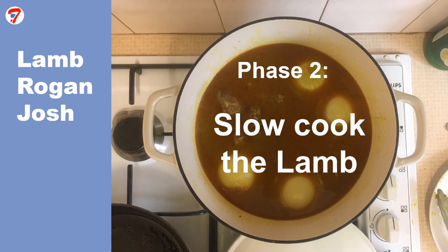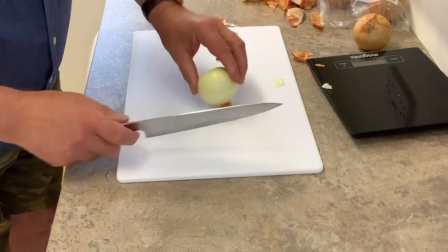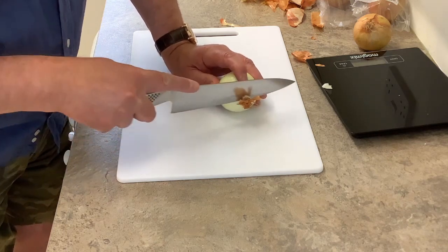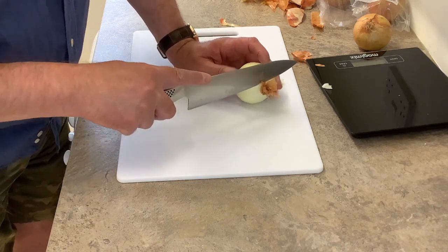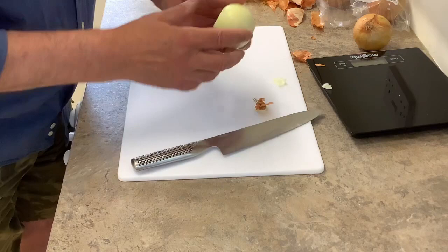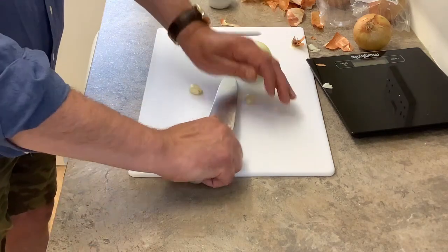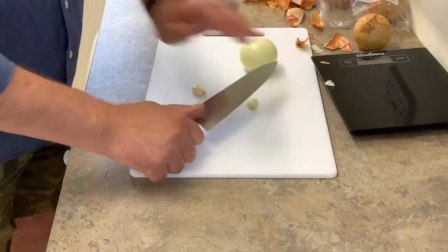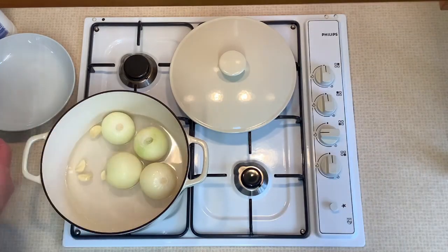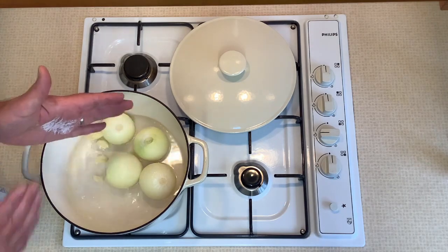Phase two: slow cook the lamb. The lamb is cooked in a braising liquor. To make it, I use around 500 grams of small onions — four onions is usually about right. It's important to leave them whole and not to chop them, but remove any brown outer skin and with a very sharp knife shave off a small piece of the root end so that it's clean. Peel four cloves of garlic and crush them with the side of a knife. I bring 700 millilitres of water to the boil in a pot, add the onions and the garlic and one heaped teaspoon of salt.